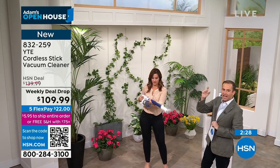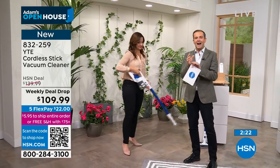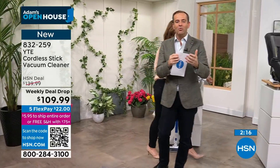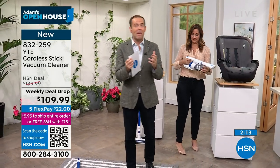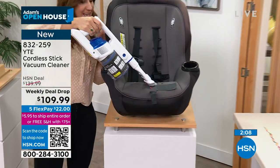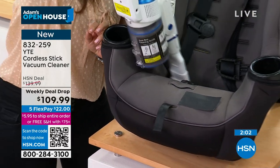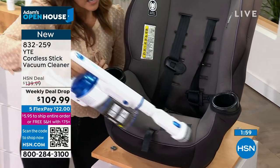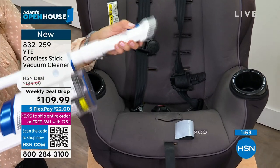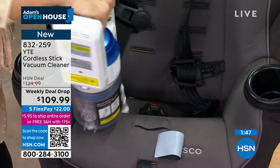It's so lightweight. This transforms from the floor vac to the handheld, so now I can vacuum the car and baby seat. I take the attachment up high, and I can get more surface area. If I want to get really into those crevices, I extend it to make it longer and reach even further. 2.9 pounds means I can hold it over my head without fatigue.